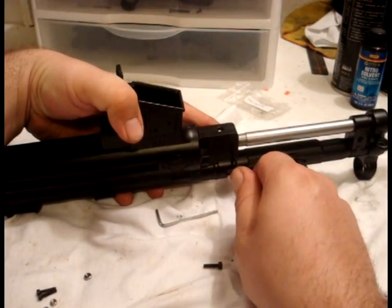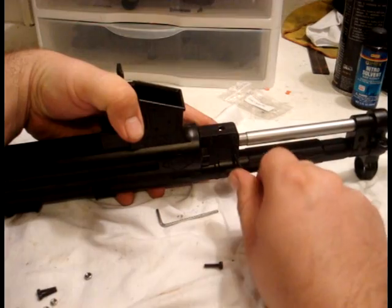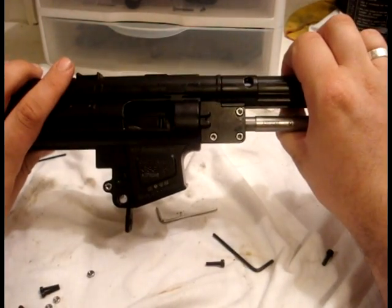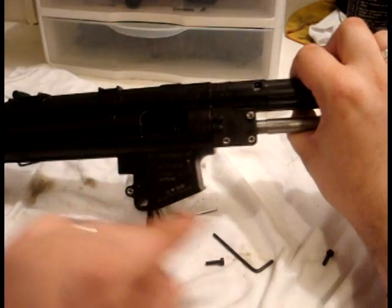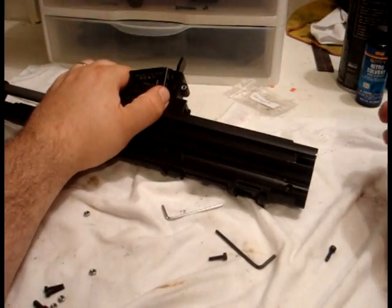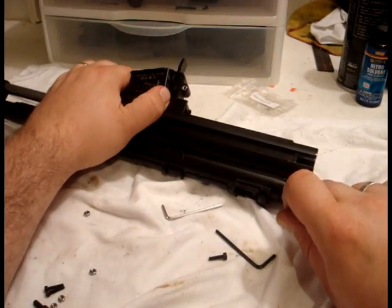Make sure this one's good and tight, but don't strip them out — they're hard to get out if they're stripped. So you've got these three screws and this one. Now repeat the process on the rear assembly screw.